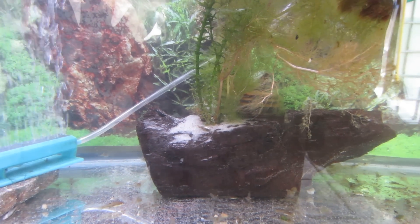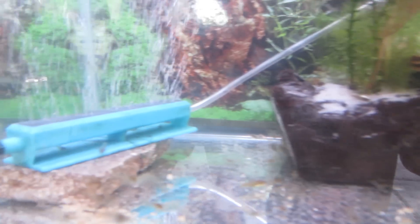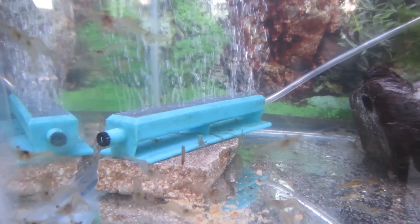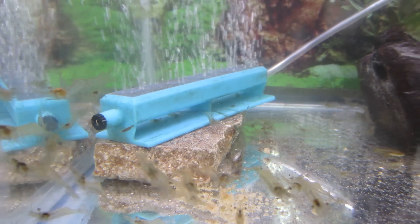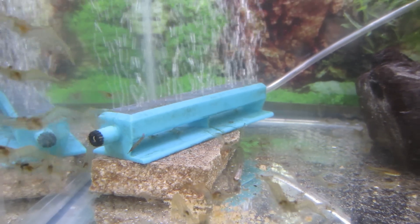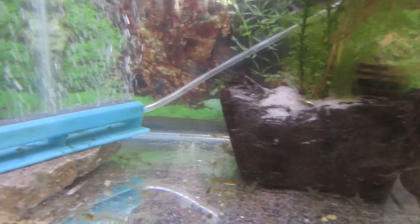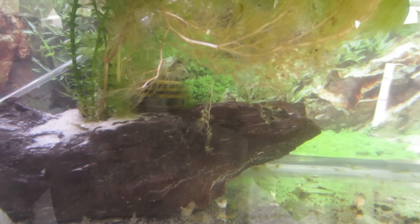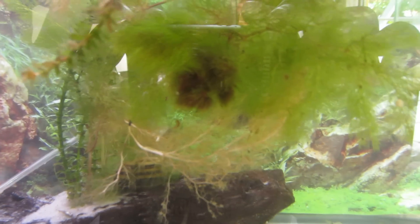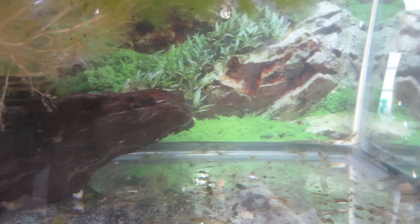Here is another project I'm working on — a little shrimp farm. You can see all the little shrimp; I got these guys from the canal here in Florida next to my house. I used a net to scoop them up and brought them into this little tank along with some plants from the canal. You can see they're thriving pretty well.